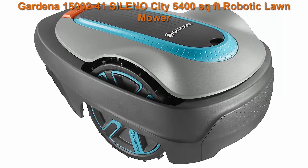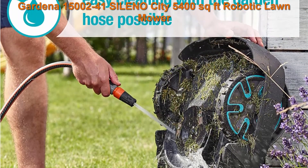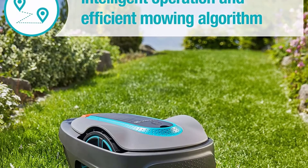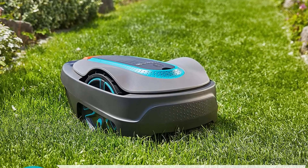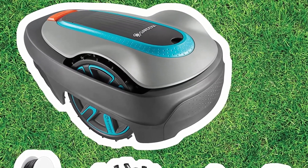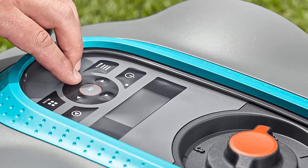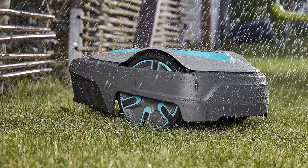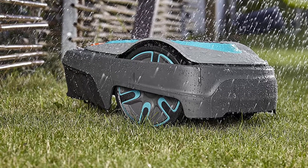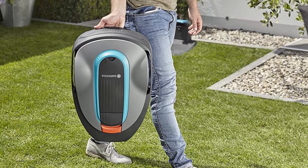Top 4: Gardena 15002-41 Sileno City, 5400 square feet Robotic Lawnmower. The Gardena Sileno City mows yards up to 5400 square feet automatically and streak free. For Bluetooth connectivity, download the Gardena Bluetooth app on your mobile device, turn off the mower and turn it on again. Pair the app with the product and enter the PIN code. The app is used for settings and operation, but the mower can also be operated using the control panel on the mower itself. Note: the Bluetooth pairing mode is active for 3 minutes.